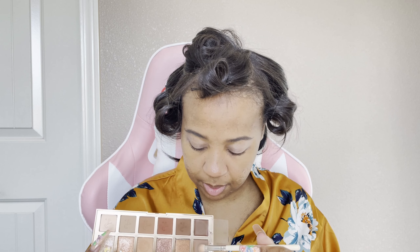I'm going to be using the Patrick Ta palette — you all already know that I'm sure — and I'm going to be using the Pat McGrath Utopian Dream palette. So let's get right to it. I'm sure y'all have seen it, but this is how she looks. She's real cute. Patrick Ta did his thing. I also love that this goes completely flat so you can use the mirror if you want.